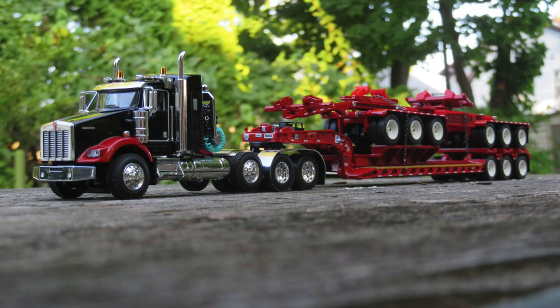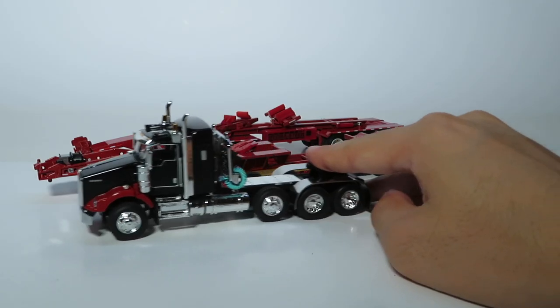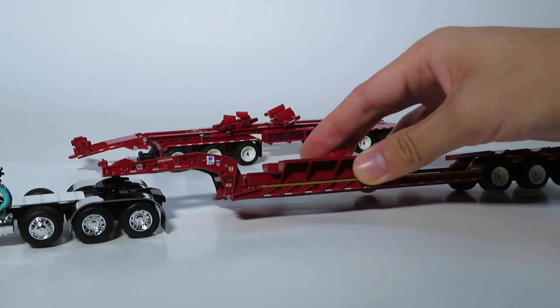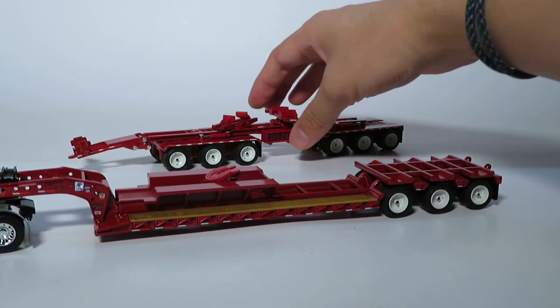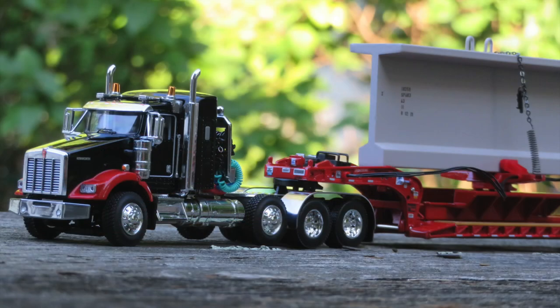This is the haul back configuration — it's for when either the beam hasn't been picked up yet or it's been dropped off. It's pretty simple: you just connect to the low boy as you would in a standard setup and place the twin steer on top, optionally putting some chains on.